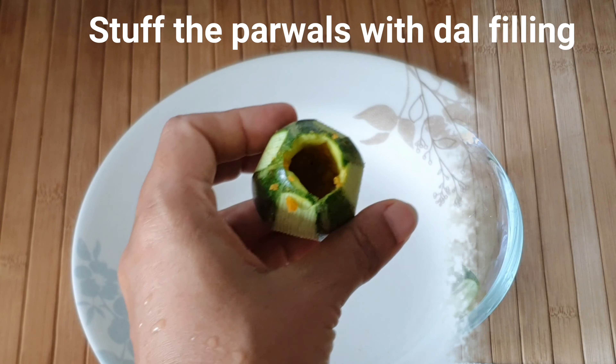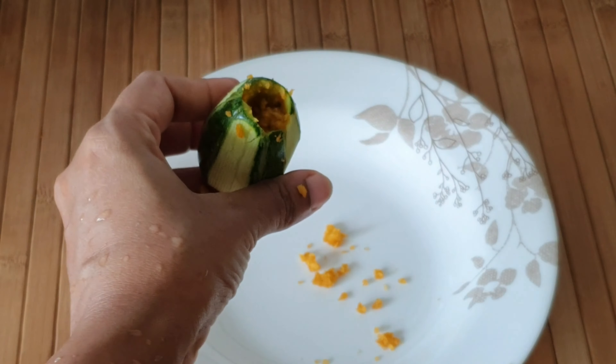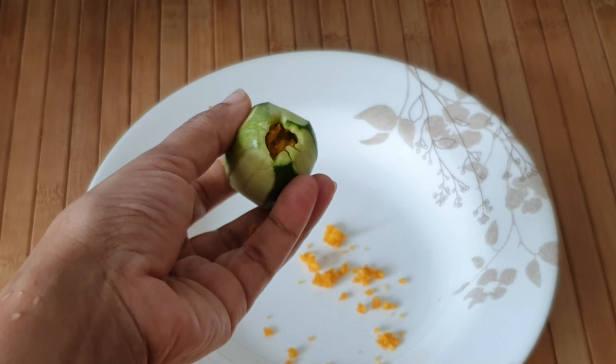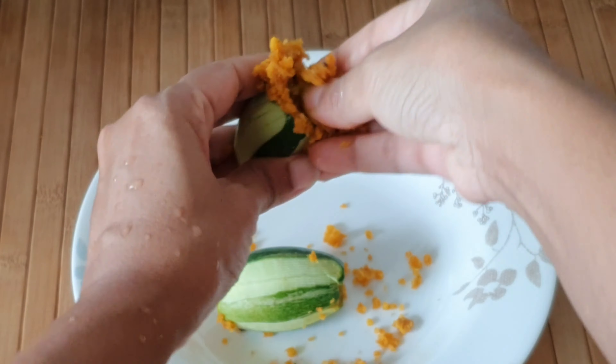Now that the mixture is cooled, I'm going to stuff it into the parwal, making sure to fill it up well and seal the edges. I'm going to repeat this with all the parwals I have.